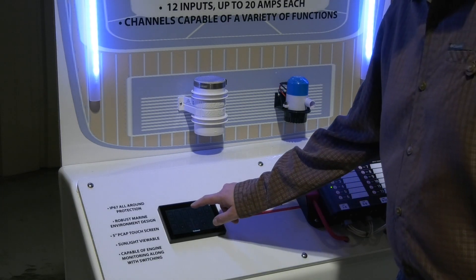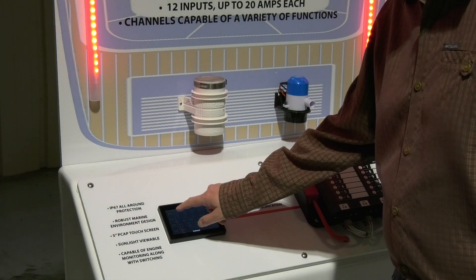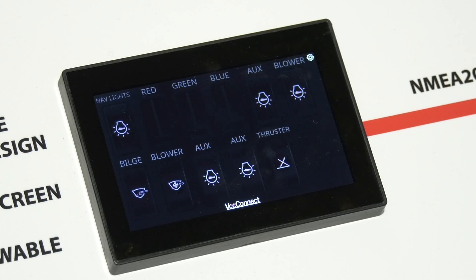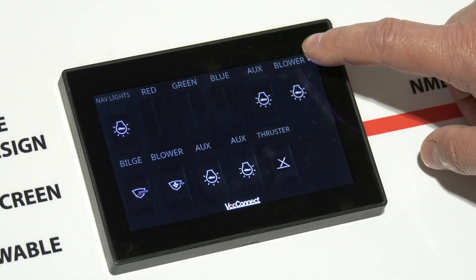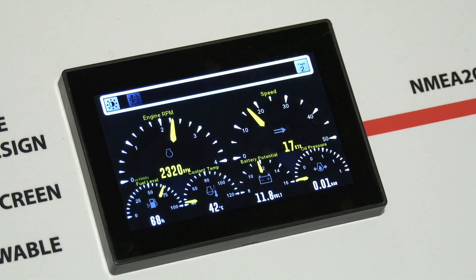All switching options are easy to set up, and if you are doing a production run, you can clone the setup to other units by using a USB thumb drive. V3 is an expert in engine monitoring, so other options can be added like calling up your instrumentation. This allows more features to be included in a smaller amount of dash real estate.